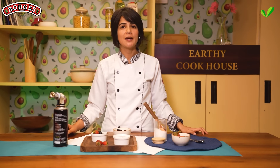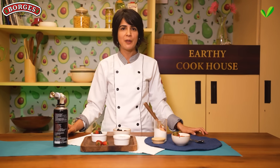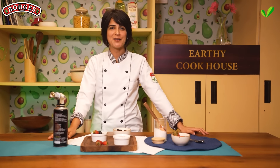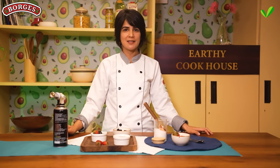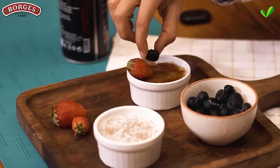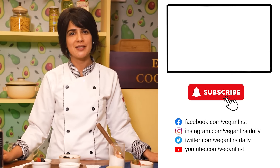Honestly, plant-based cooking is not rocket science. With the right substitutes and a little knowledge, we can create vegan versions of everything we love. Now give yourself a pat on the back, because you're one step closer to being an expert in plant-based desserts. I really hope you try this recipe and let us know your thoughts in the comments. Don't forget to subscribe to Earthy Cookhouse on YouTube so you have access to all the upcoming delicious recipes.